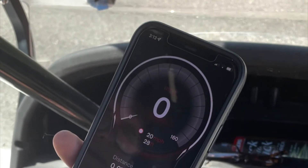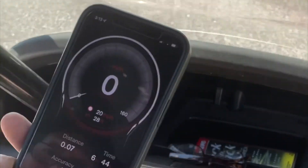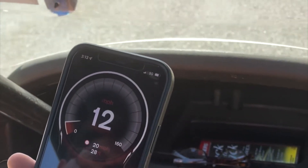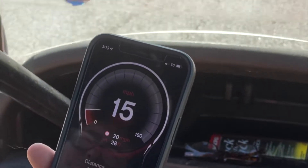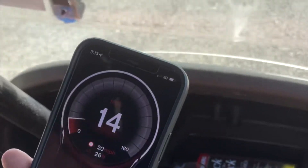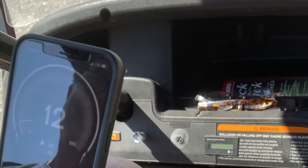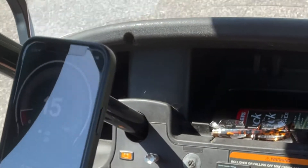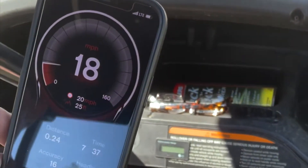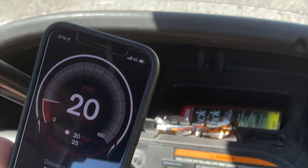We're stopped — you can hear the generator idling — and now we're going. I have it floored; we're going pretty good, about 17. Once we get on this road we'll see what it can do. It's actually doing pretty well. You can see we're fully running on the generator. I have it floored right now — the generator is definitely not fully revved up. We're going 16, 17... 18, 19 — it's actually doing pretty good.